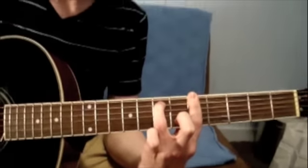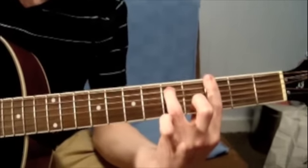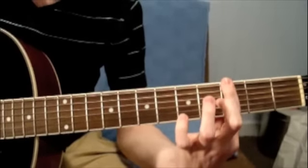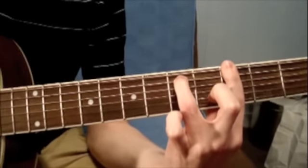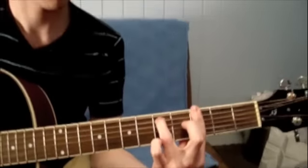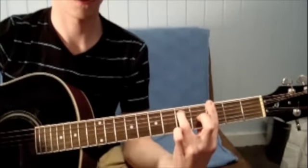The G minor is the exact same formation with your fingers except you're going to move it down two frets. Your first finger is going to be barring the third fret of the strings and your third finger is going to be on the fifth fret of the A string. These are the chords that are used mostly throughout the song.